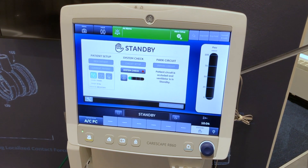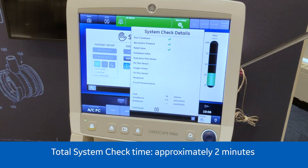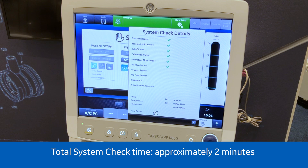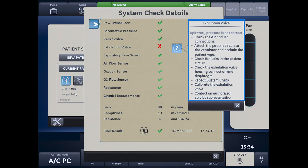Select the information icon to see the system check details menu. Follow all on-screen system check instructions. A green check mark will display if the check passes. If the check fails, a red X is shown and a help icon displays next to the failed check to provide possible causes and help for troubleshooting.